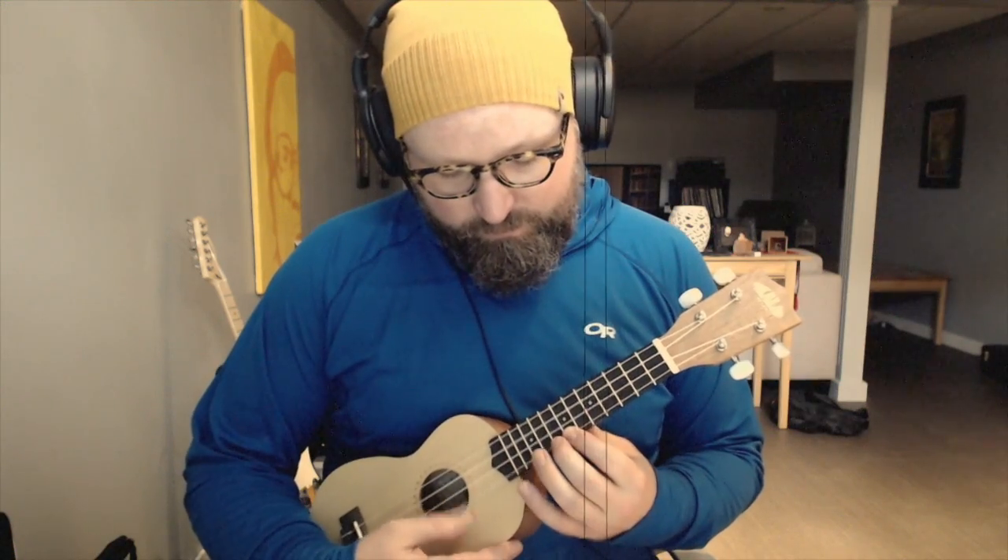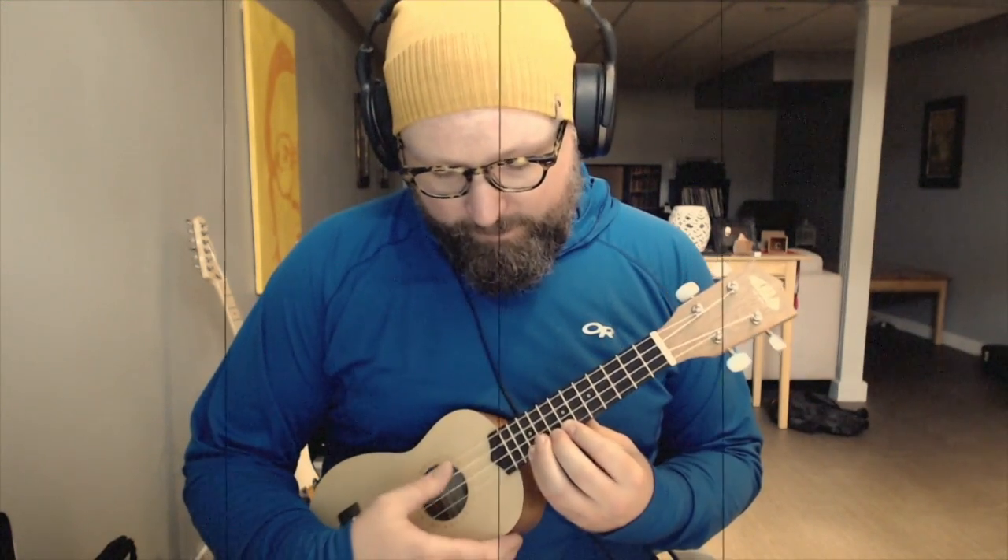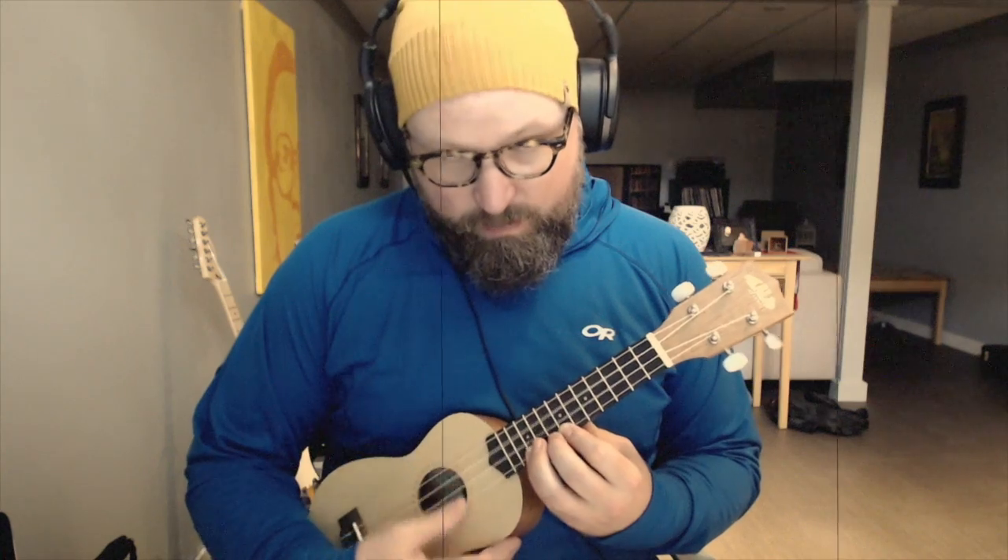So for onbeat, we're going to go... [demonstrates] So that's on the beat — beat 1 and beat 3.